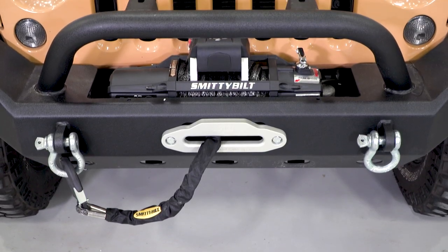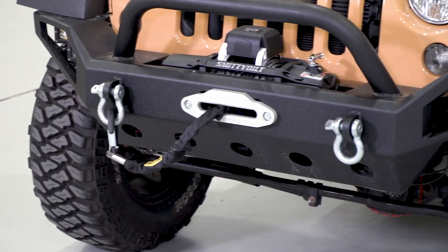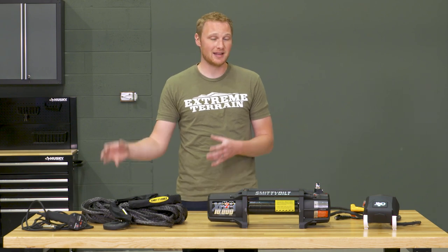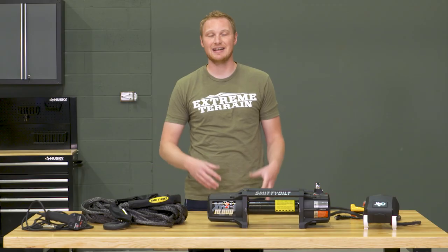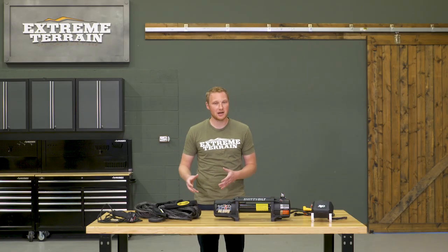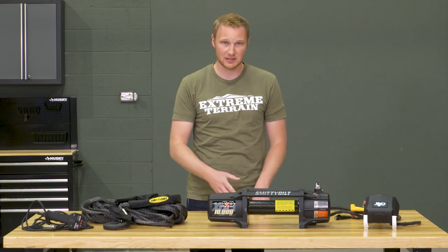The other reason I like synthetic is because it's going to be easier to handle. It's going to be lighter weight, and it won't kink up like a steel cable will. So especially if you're dragging it up a steep, muddy hill, it's a lot easier to drag a synthetic line than a steel cable. The only downside of a synthetic line is that it requires a little bit more maintenance — you want to make sure it stays very clean.